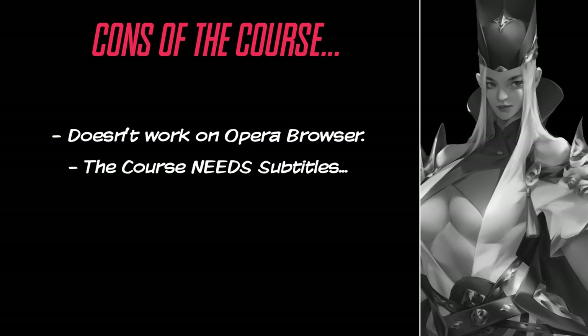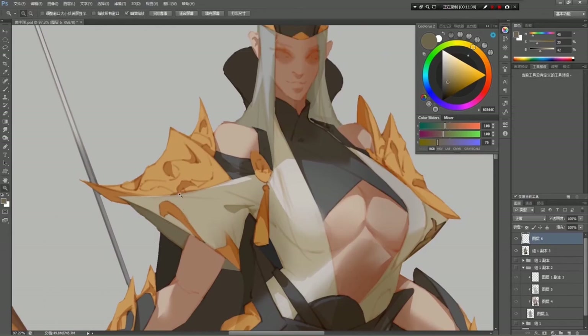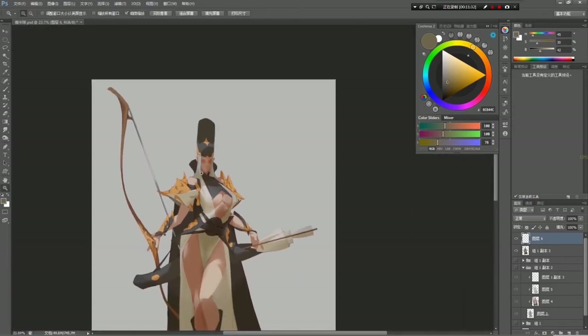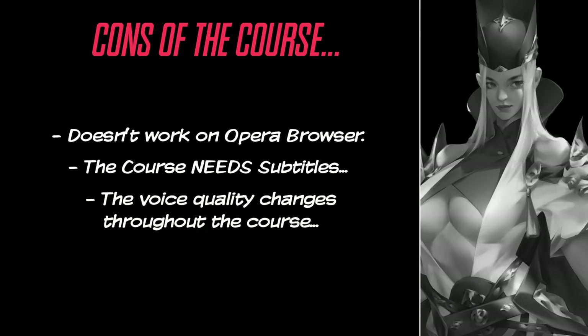The course needs subtitles. As we said, her English is okay, but for some people it could be bad. Courses like this need subtitles — it makes up for the bad pronunciation of some words. The voice quality also changes in some videos. We noticed that in some videos the voice was very good, and in others not so much. Most of the videos will contain the same quality we showed at the beginning of this review.